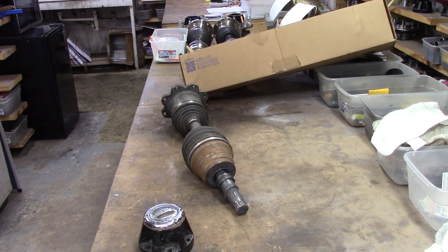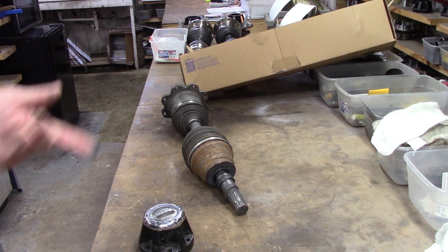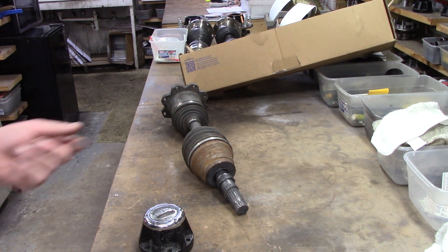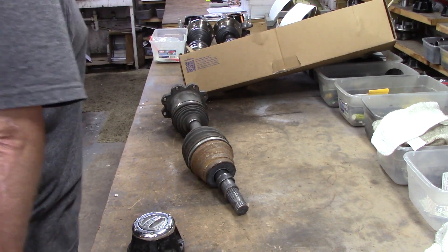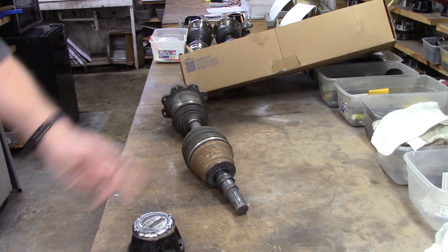Kind of like the Jeep — I made a video out there, Rednecks with Paychecks, this fall too, about how we hadn't serviced it and hadn't touched it, and that one with the locker falling off. Well, that was the driver's side. Here's the passenger's side, so I decided not to service it.